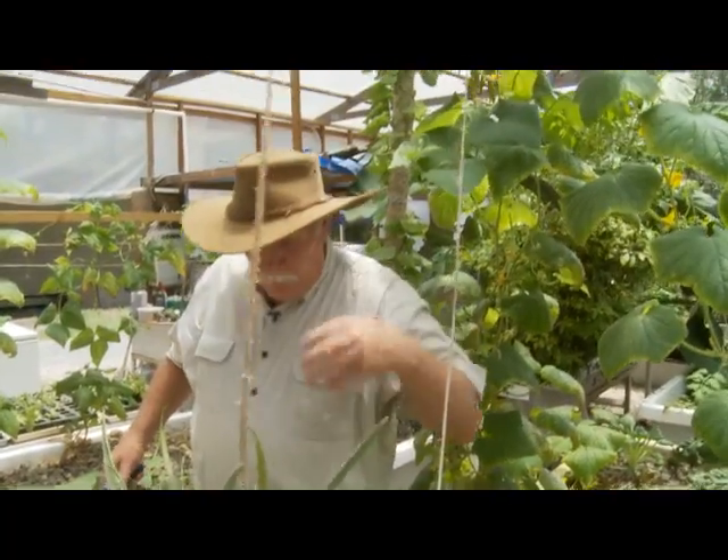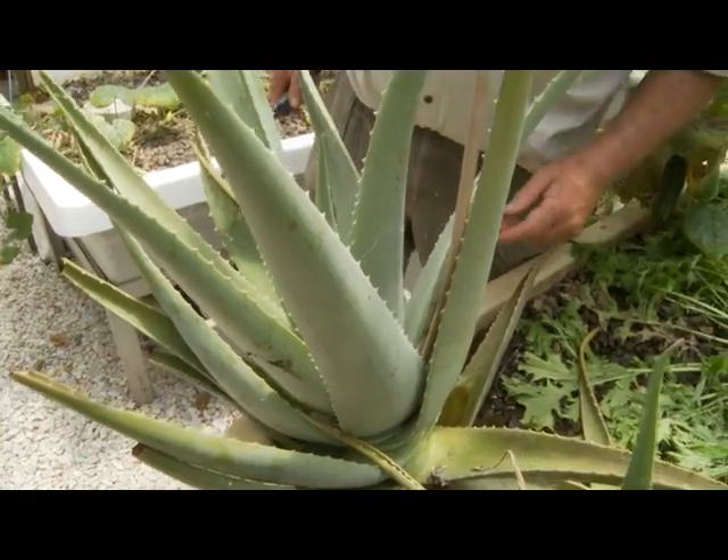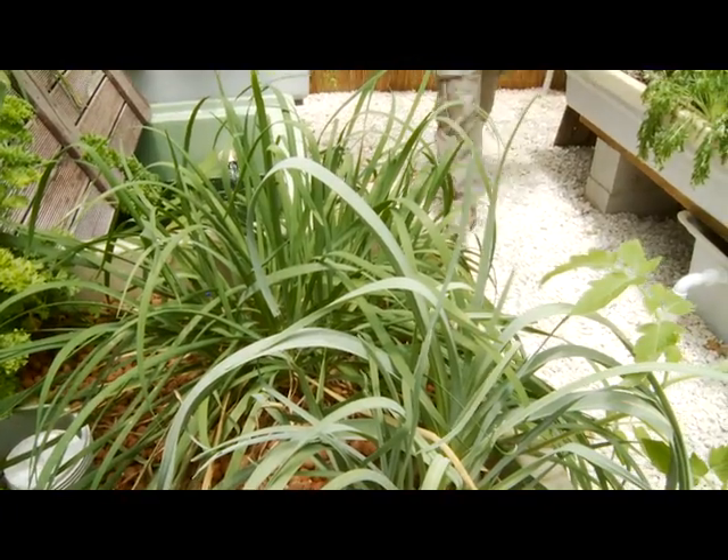This bush has already flowered — it's quite a mature bush. You can see we've got others here. We've got heaps of aloe vera. Isn't that wonderful? You've seen the aloe vera.